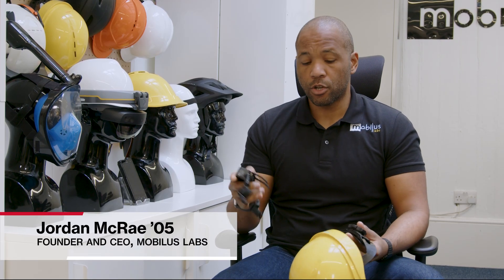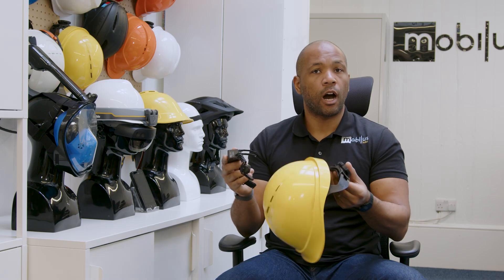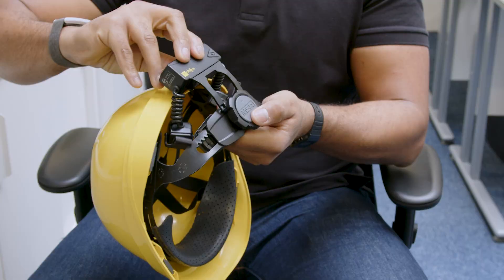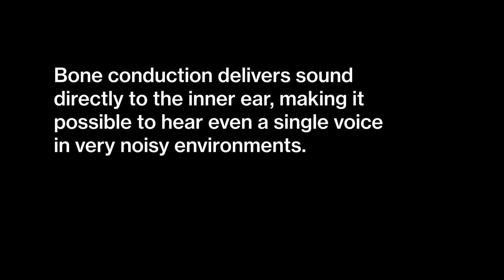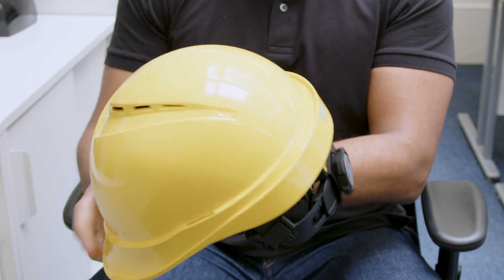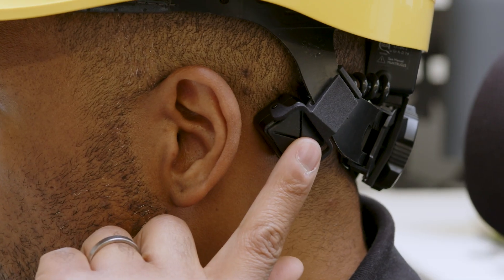The best way for me to describe the Mobilist platform and technology is to show you. We have the Moby One here, which is our two-way bone conduction technology. This integrates into off-the-shelf standard safety helmets. If I clip this in and put this on my head — as you'll see, it integrates nicely into the harness of the helmet, and this module sits behind my ear on what's called the mastoid bone.